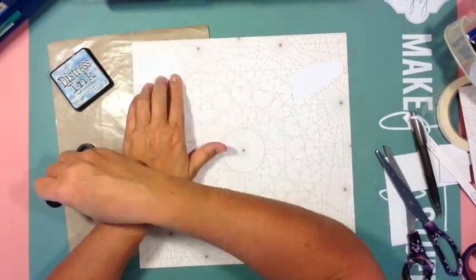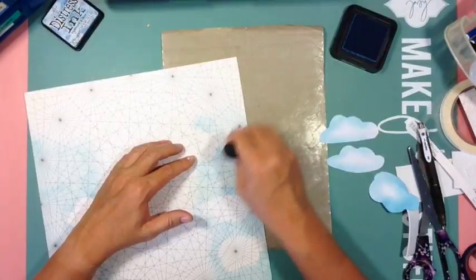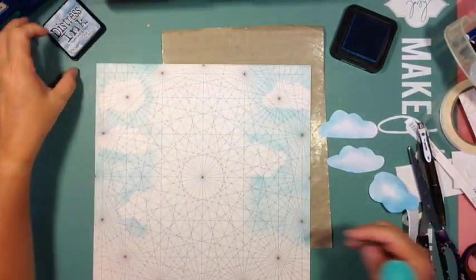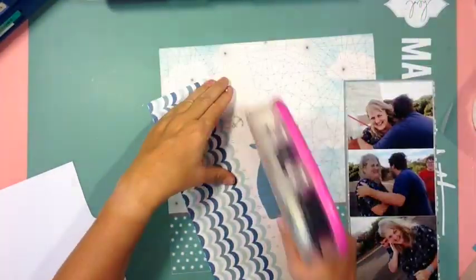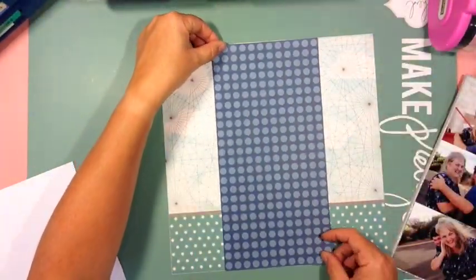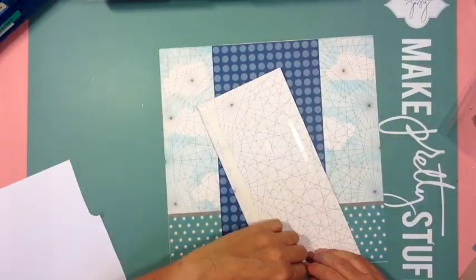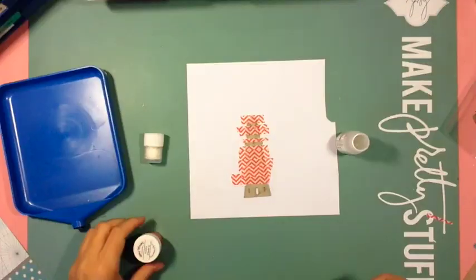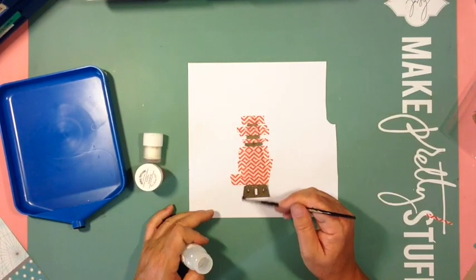To save you six minutes of your life, I cut that piece out where I cut out my three clouds, and I used some Distress Ink — Broken China I think — and added it to my background so it's like a kind of sky.